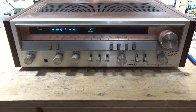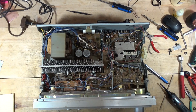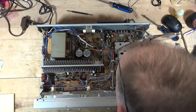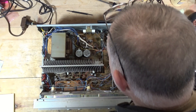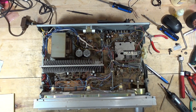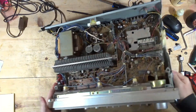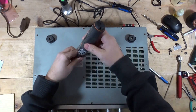Alright, screws have been removed. Let me take a quick look — nothing looks too crazy here, just a little dirty. Alright, move to the bottom. Let me see if I can get to those pots from the bottom, or if I have to take the face off of this.